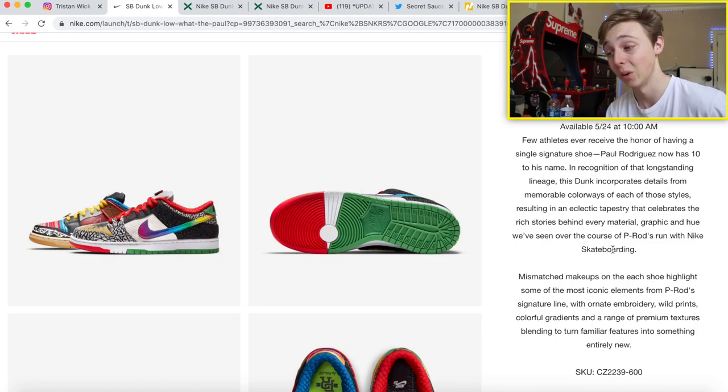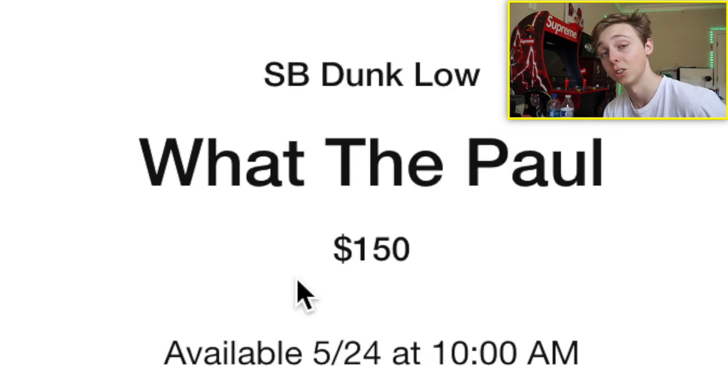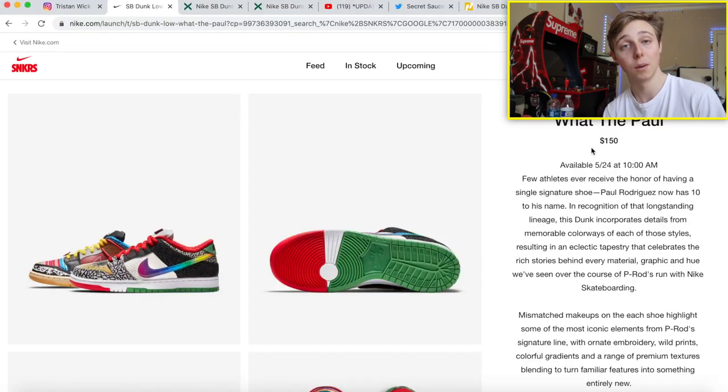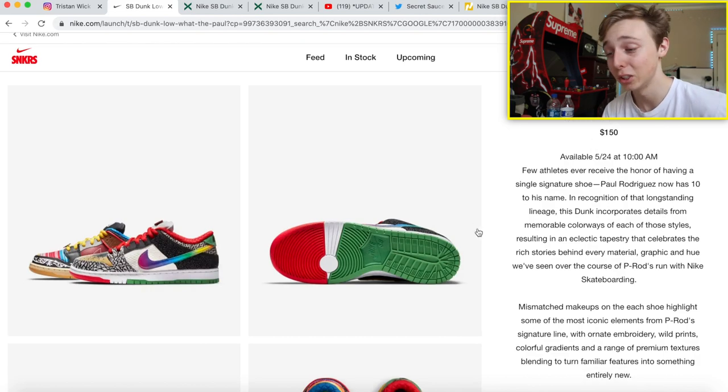This is only dropping in adult sizing. The basic details: retail is $150 and it is dropping on May 24th at 10 a.m. Eastern time. Don't forget — West Coast, make sure you look up what time it's dropping for you because it will be a different time. Midwest is about an hour difference, West Coast is three hours. Just make sure you get educated on your time zones.